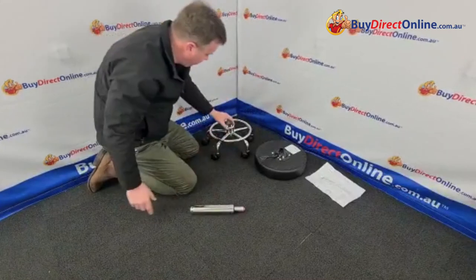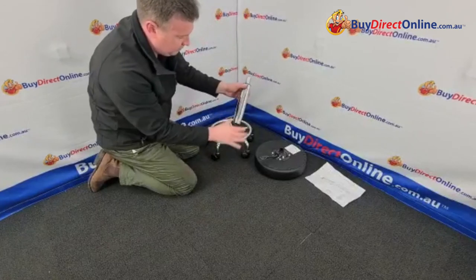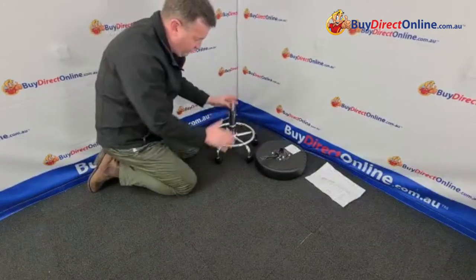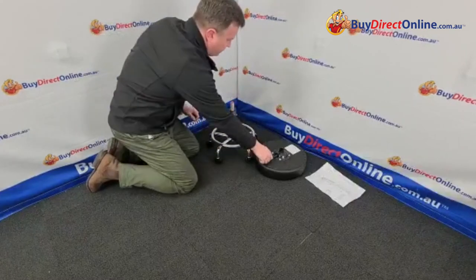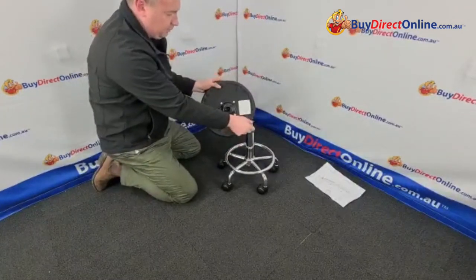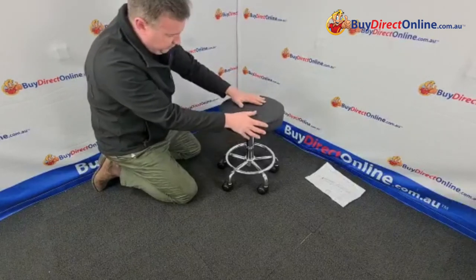And we'll pop our little plastic cover over the welds there. The gas lift is a tapered fit — so you can see that it's wider at one end and narrower at the other, and that just sits in. So it's a tapered fit, and then over time with the weight of sitting on top it will lock in position. And then we take the seat base which goes on to the top — there's a little button there that obviously adjusts the gas lift up and down, works with this lever. So if we just pop that on top.